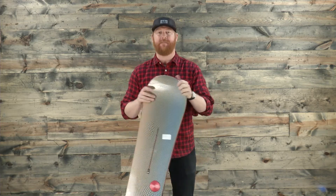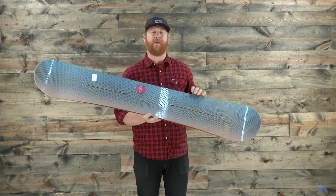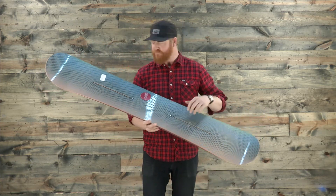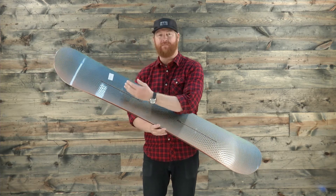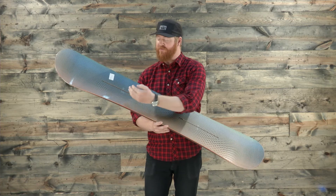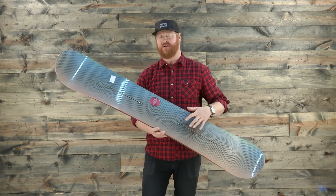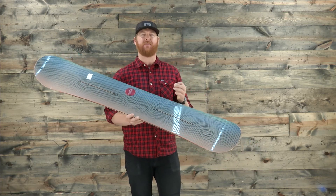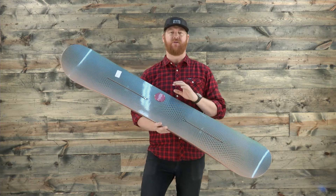It also features a flex rating of 7 on the 1-to-10 scale — that's pretty darn stiff and much stiffer than your average board. Inside is a gnarly LE core. It's actually a combination of both poplar and aspen laminates that alternate back and forth, and they also have 45-degree wood of aspen and poplar underneath where the bindings rest, giving the board a more structured feel instead of having the grains running the same direction throughout.